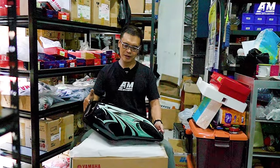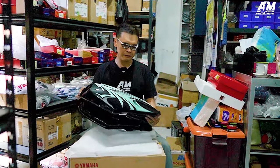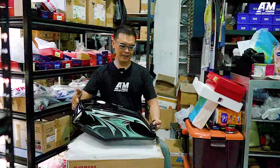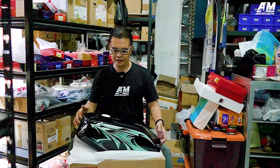Halo, kawan-kawan semua. Kita ketemu lagi. Kali ini saya akan membicarakan masalah tanki di depan saya ini. Kenapa saya membahas tanki? Karena tanki ini sangat-sangat unik, sangat menarik.